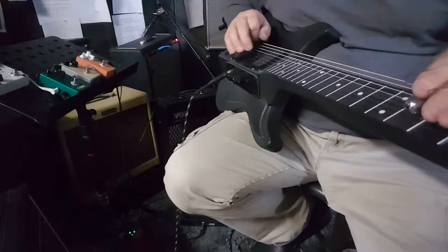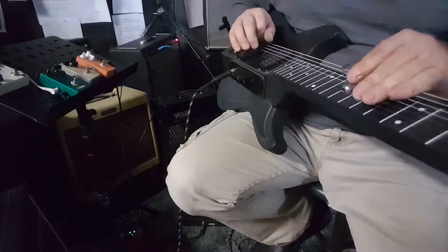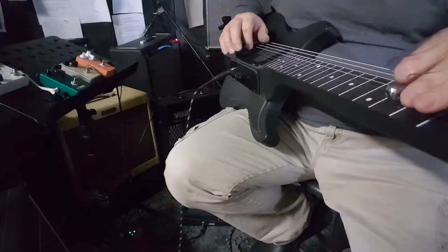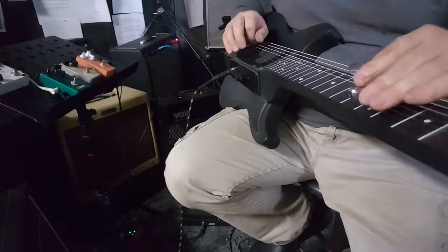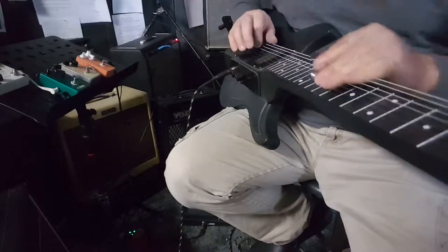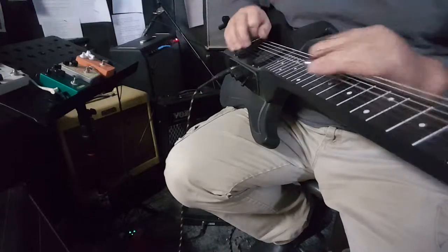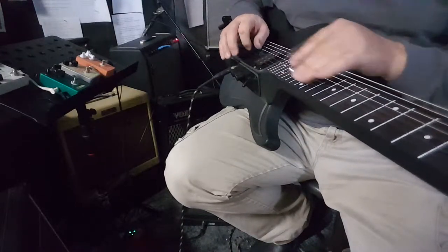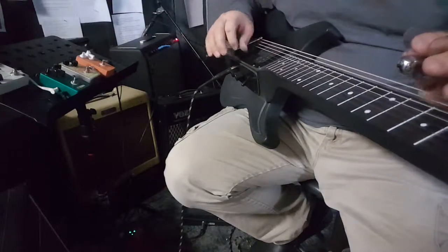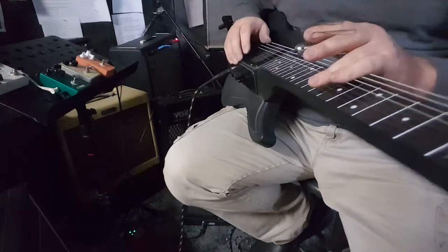Here are some of the sounds. Just do this clean to begin with. Middle. Back. Back to the middle. It's a D tuning.